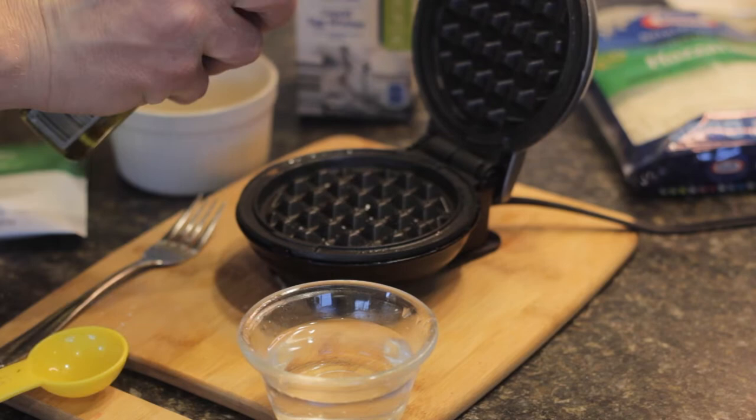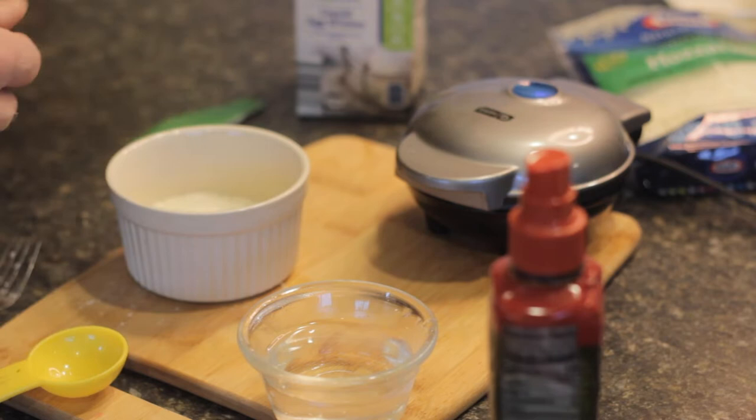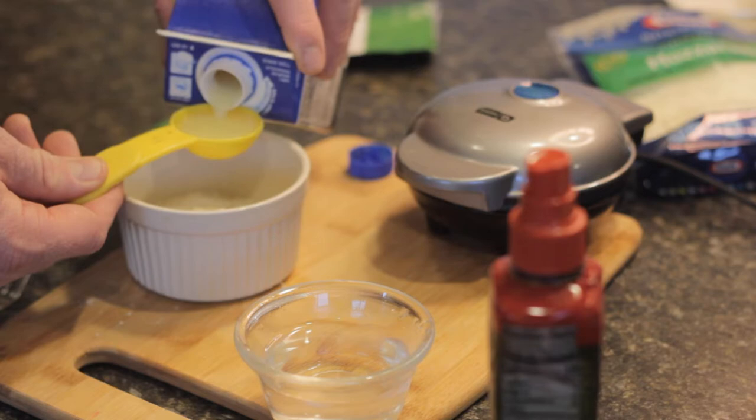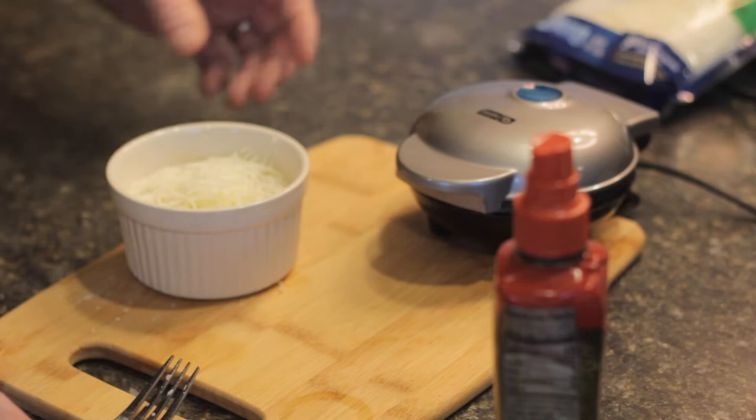The first thing you want to do is plug in your Dash mini waffle maker and use some non-stick spray — that's going to be an important part in the process. While that's warming up, I'm going to put in the smashed potatoes. I'm currently using the sour cream and chive, that's my absolute favorite, but you can use whichever you'd like. Next, I'm going to take one tablespoon of egg whites, six tablespoons of water, and two tablespoons of cheese, and mix that all together with a fork.